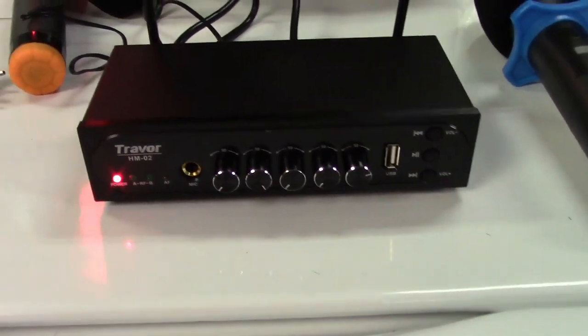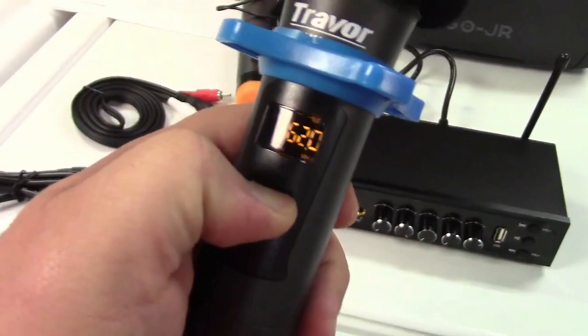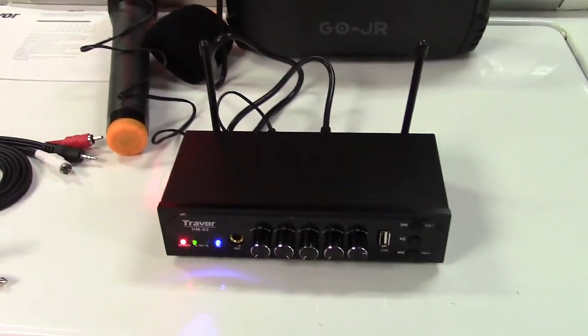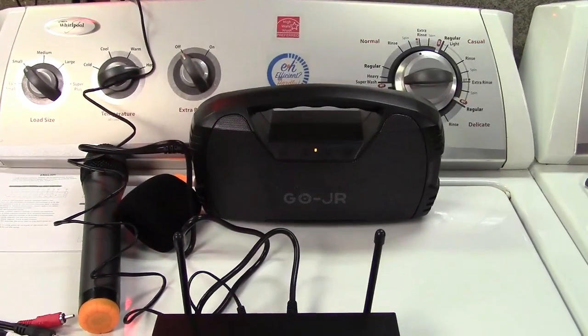We have this all set. I have the microphone volume queued up and everything's ready. I can turn this on. Test one, two, test one, two — and you can see that the microphone works just fine.